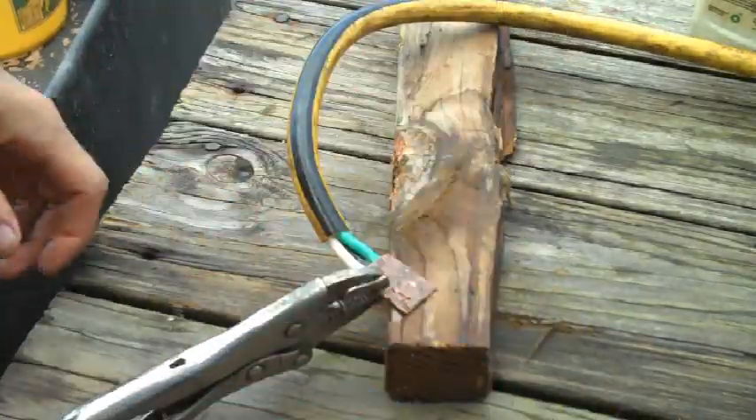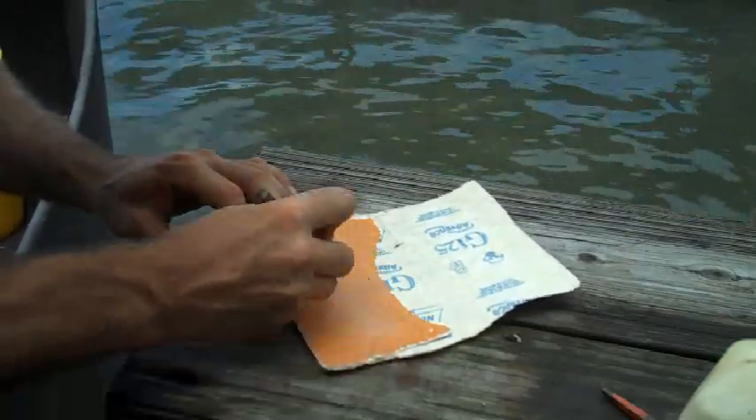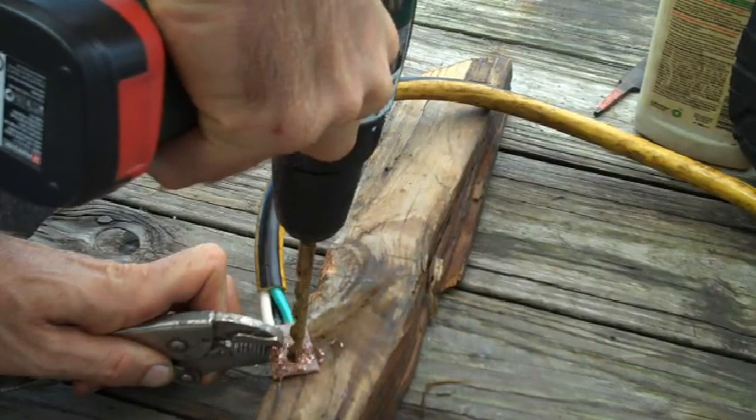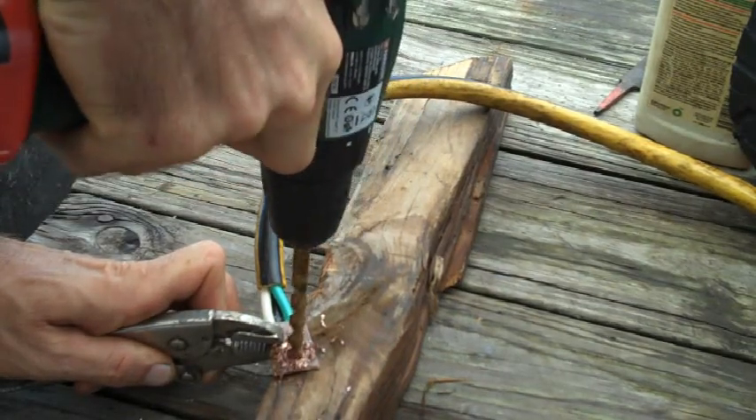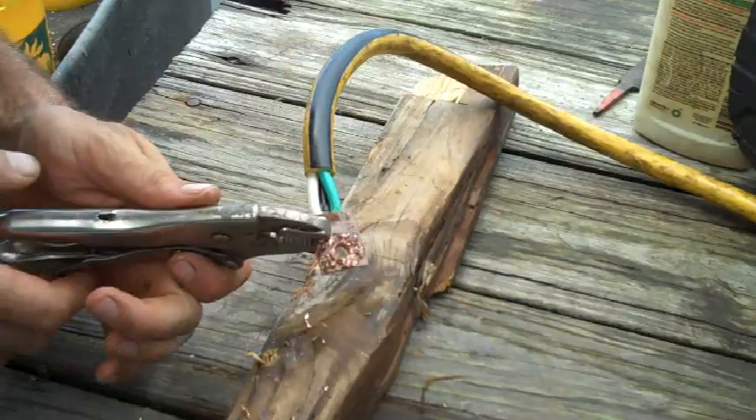So that's my copper thing. I just need to go drill a hole in this and I can hook it to the battery. Oh, this drill bit is so dull. Much better.